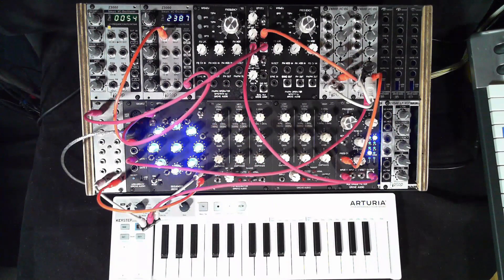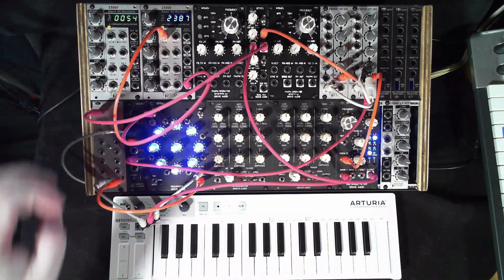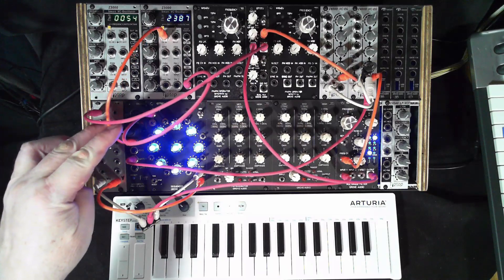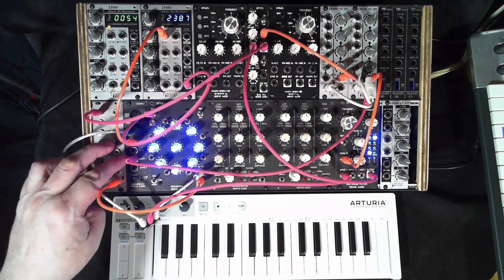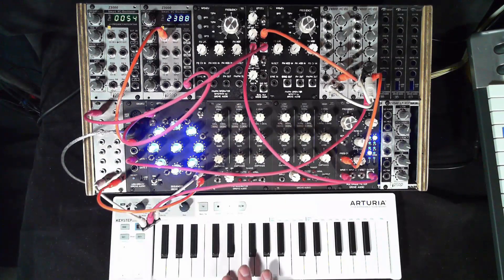In this section, the sequencer is being stepped at an audio rate by this oscillator. The oscillator's frequency is being controlled by the one volt per octave output from the MIDI to CV converter that's hooked to this keyboard. This allows me to play the notes on the keyboard.